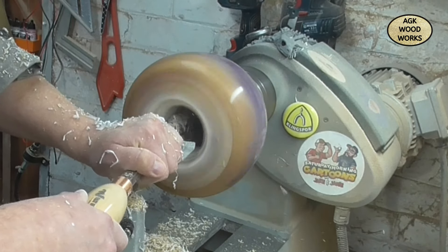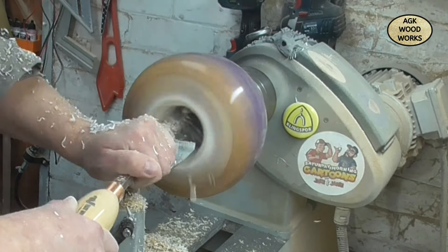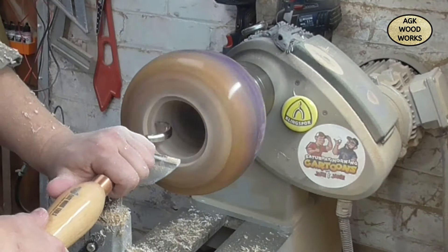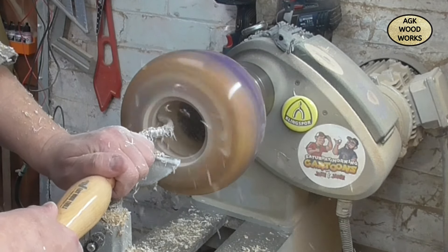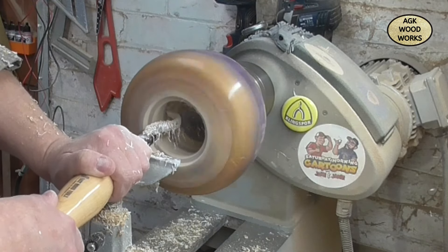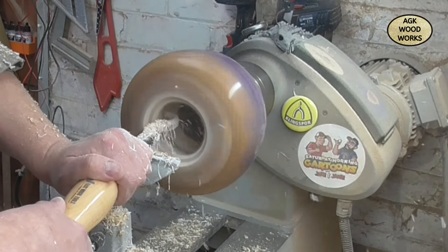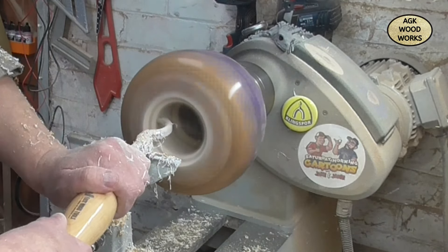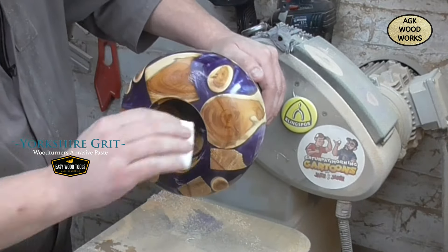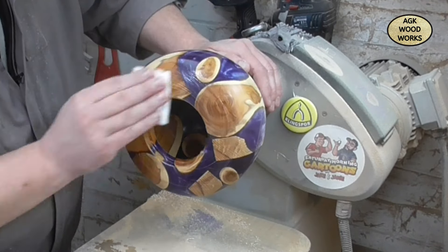Now with the mid-size number one hollower. I did skip a little bit forward because I forgot to press record — sorry about that. That was the number one hollower, and I've now moved to the number two hollower, and now I'm on to the number three hollower, just to start working around those side walls, stopping every couple of cuts to clean it out.